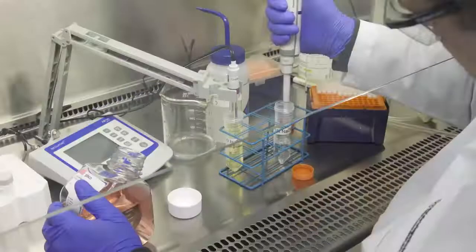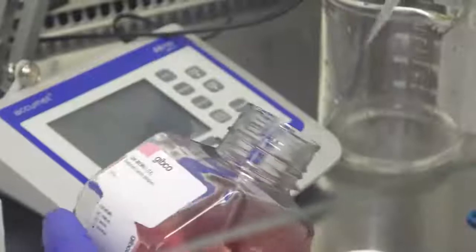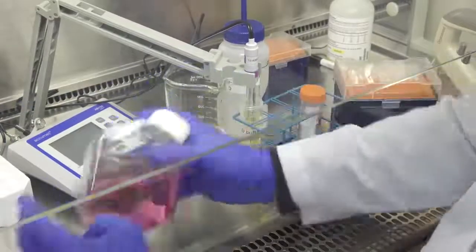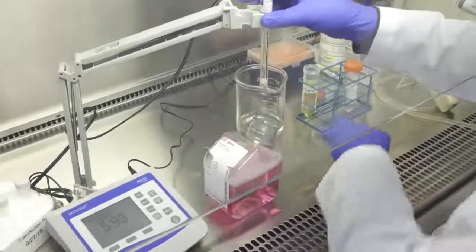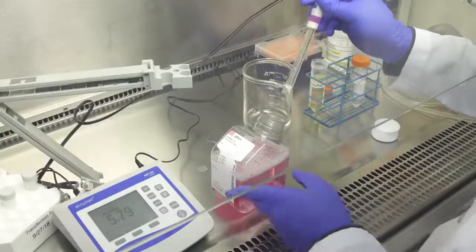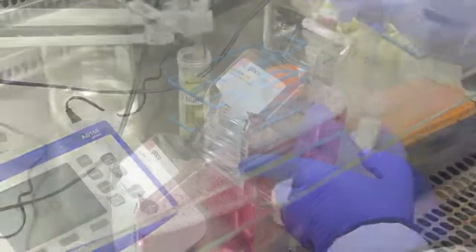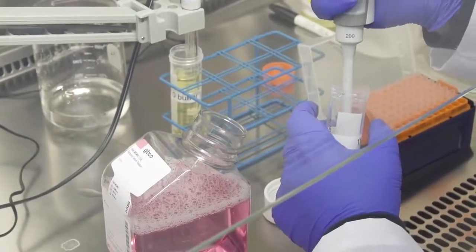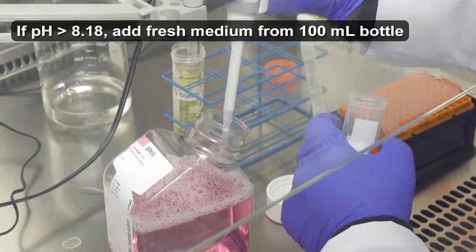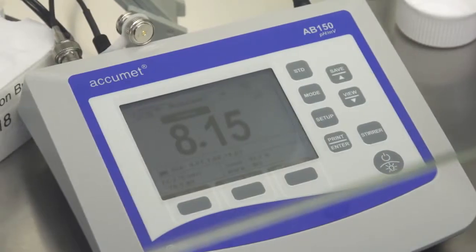To adjust the pH, add 3 to 4 milliliters of 1 molar sodium hydroxide into the 500 milliliter bottle. Close the bottle and mix well. After waiting for 5 minutes, open the bottle and insert the pH meter's electrode into the buffer. Wait until the reading on the pH meter stabilizes. Continue adding small volumes of 1 molar sodium hydroxide until the pH reaches 8.15 to 8.17, making sure to calibrate the pH meter several times during the process.